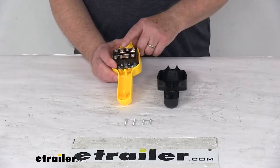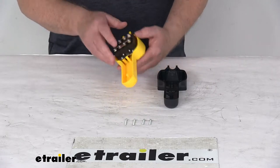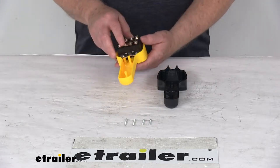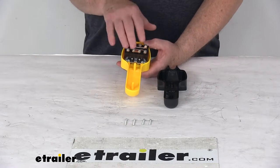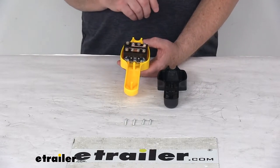Today we're going to take a look at the replacement relay switch for the Bulldog Winch Utility Winch Handheld Remote with Controller Casing. This will replace the relay switch that's in your Bulldog Winch Handheld Remote, part number BDW-20173.